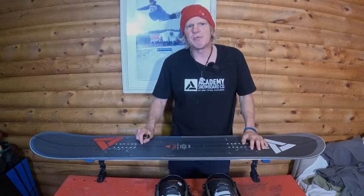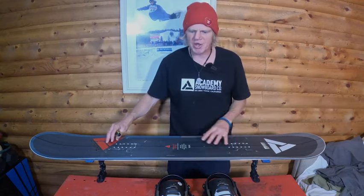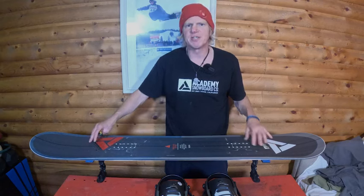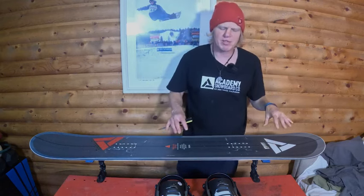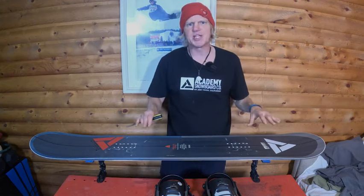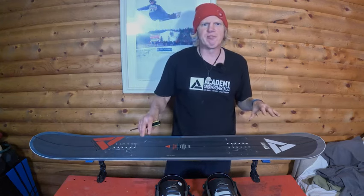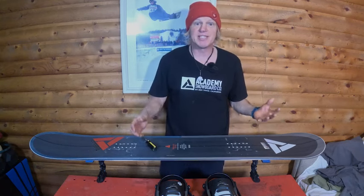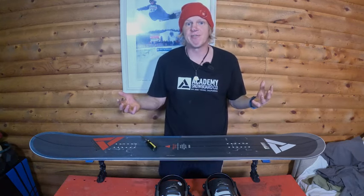It is a directional twin, which means it's a twin shape with a directional profile. The camber profile is set back a little bit with a little early rise nose just to make it ride a little bit better forwards, but it'll still function really good backwards. The way I set my stance up is 22 inches with an inch and a half back, so it's a little bit more of a free ride stance, but still has some freestyle involved in it. In my opinion, there's six different styles of stances. This is a free ride stance.